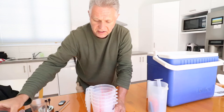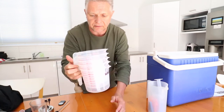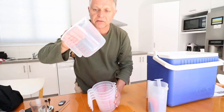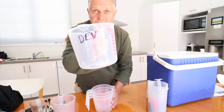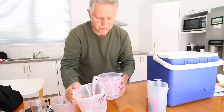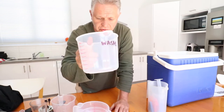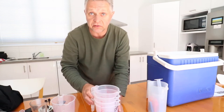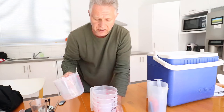This needs one litre, so these containers are just big enough for a four-reel tank. I've marked each one: Dev, Stop, Fix, and Wash. You don't want to contaminate your chemicals at all, so you only put dev in dev, stop in stop, and fix in fix. I've got another one here that's unmarked — this is for just plain water.